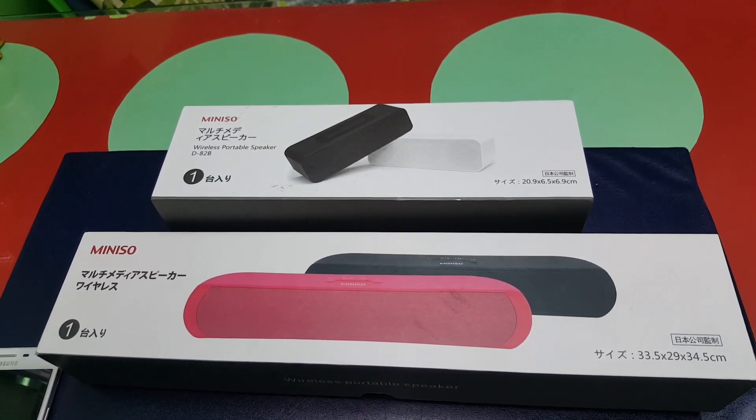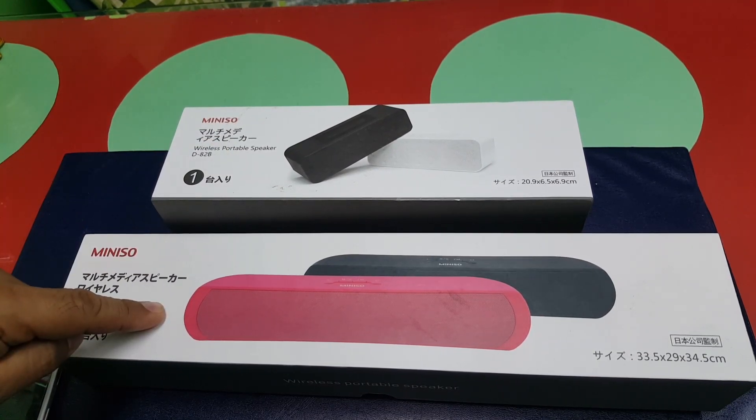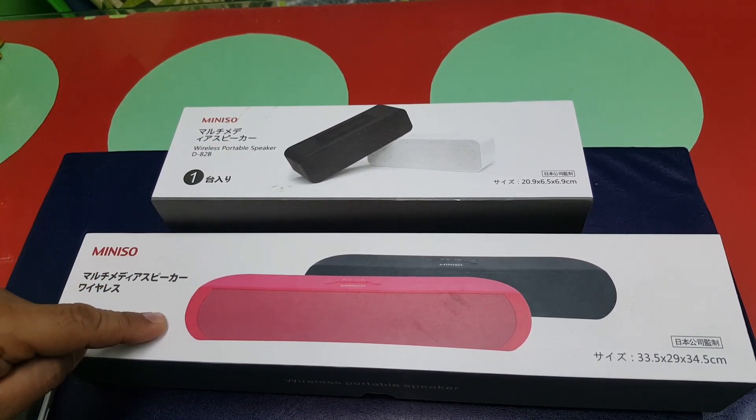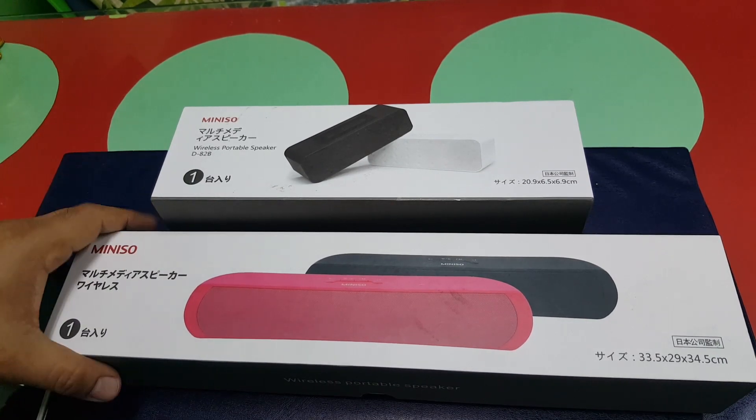Minitube Bluetooth speaker. We made a video a while ago about this one, the small one. Now here's the big brother. We'll try to unbox this one and see what the difference is with the other one.